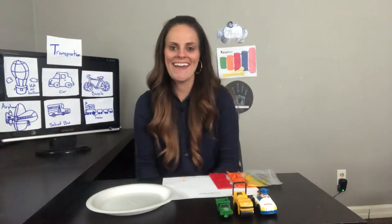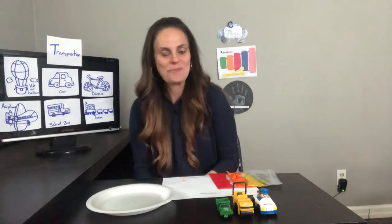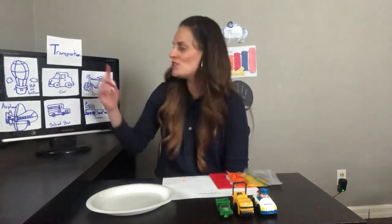Hi friends! It's Mora Chaye here and it's craft time! We're gonna do a craft in the theme of transportation — ways of getting from one place to the other.